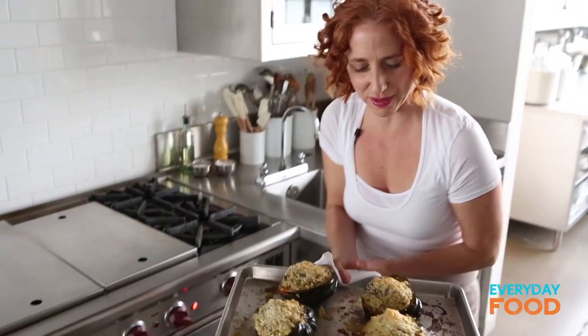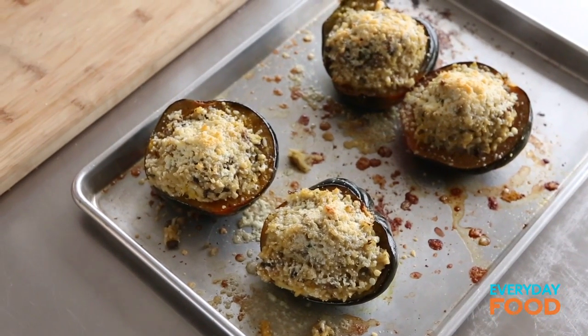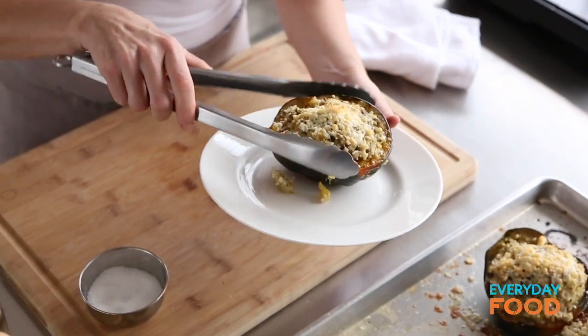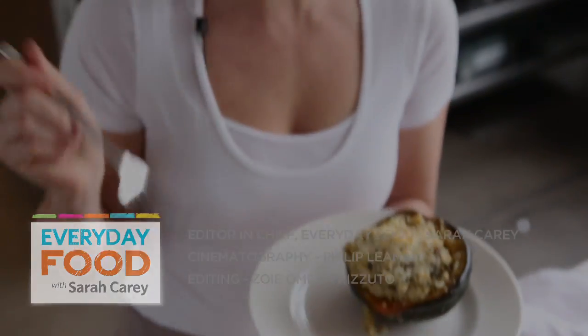Nice and golden brown — a little bit of brown, a little bubbling, ready to eat. Serve yourself up one — I don't think you'll be able to eat more than one. Make yourself a nice crisp salad and you have a fantastic meal, and even the non-vegetarians will be clamoring for more. You can make these ahead — put them in the fridge, re-heat in the oven at 350, uncovered, broiled, done. Everyone will be happy — I guarantee.